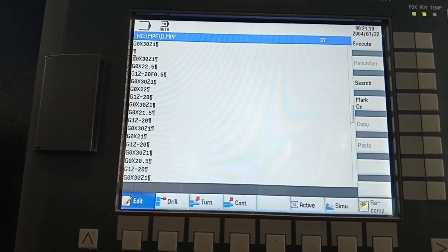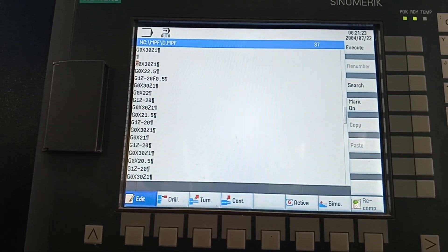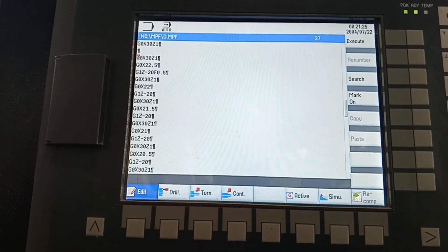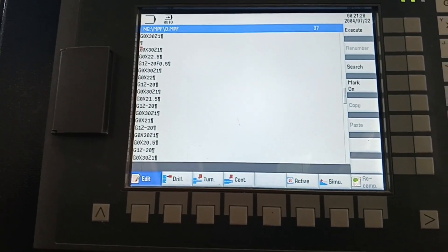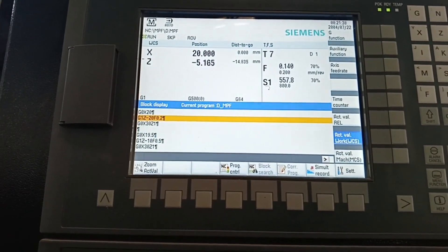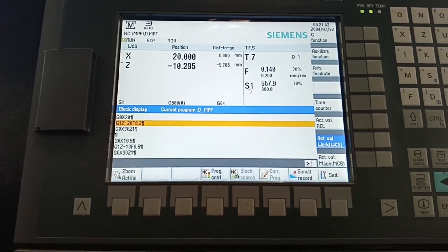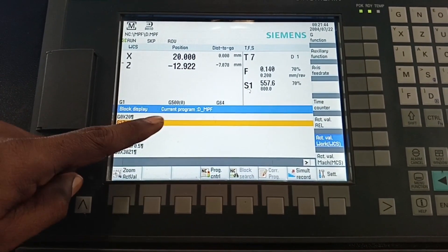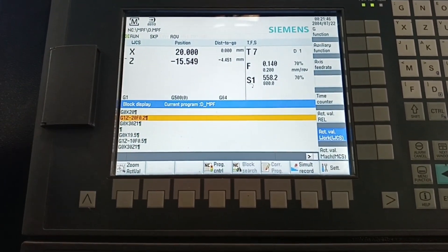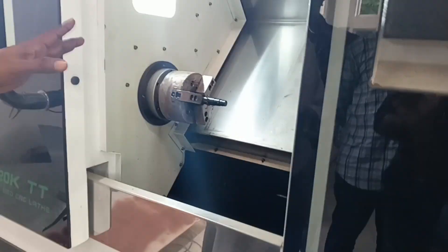You can see the programming on the panel screen — what program is there can also be visible. You can also edit the program as per your requirement. You can also observe what the movement of the X and Z coordinates is — the tool coordinates will be displayed here. This block and X-axis movement can also be observed here. The program is completed.